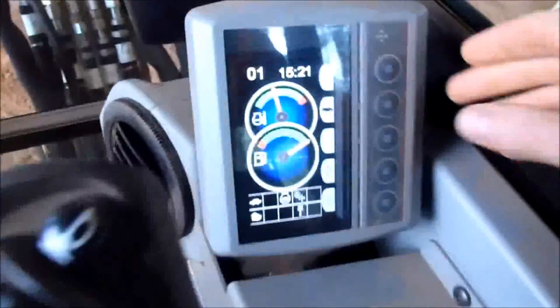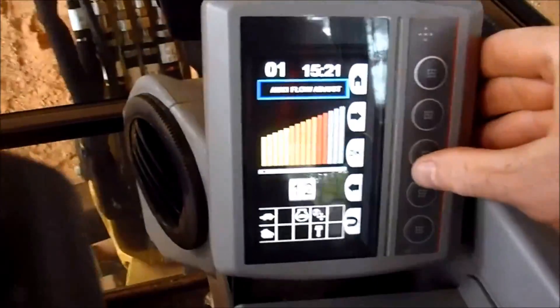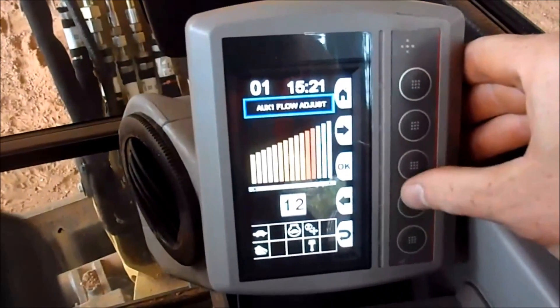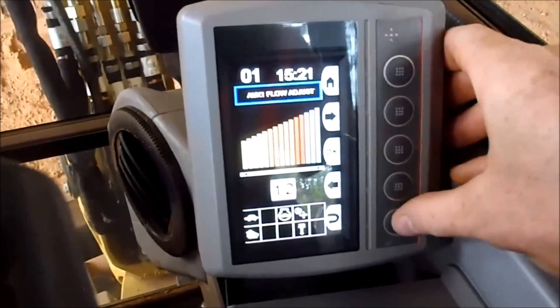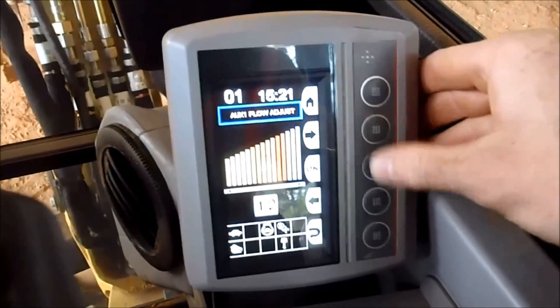These other buttons here — this one is auxiliary flow adjust. That's for if you've got any attachments hooked up to it. You can adjust it up or down to whatever flow rate you need.